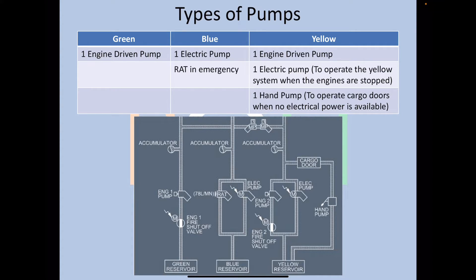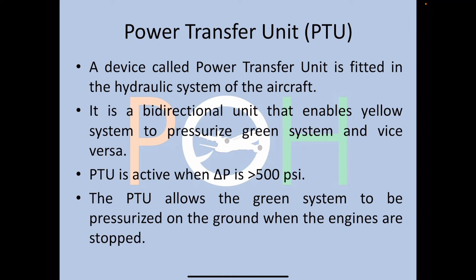There is a Power Transfer Unit (PTU) fitted between the green and the yellow system. It is a bi-directional unit that enables the yellow system to pressurize the green system and vice versa, but it works only when the differential pressure is greater than 500 PSI. If normal pressure is 3,000 PSI and one system drops below 2,500 PSI, the PTU comes into action. Importantly, the PTU transfers pressure only — fluid transfer is not possible.